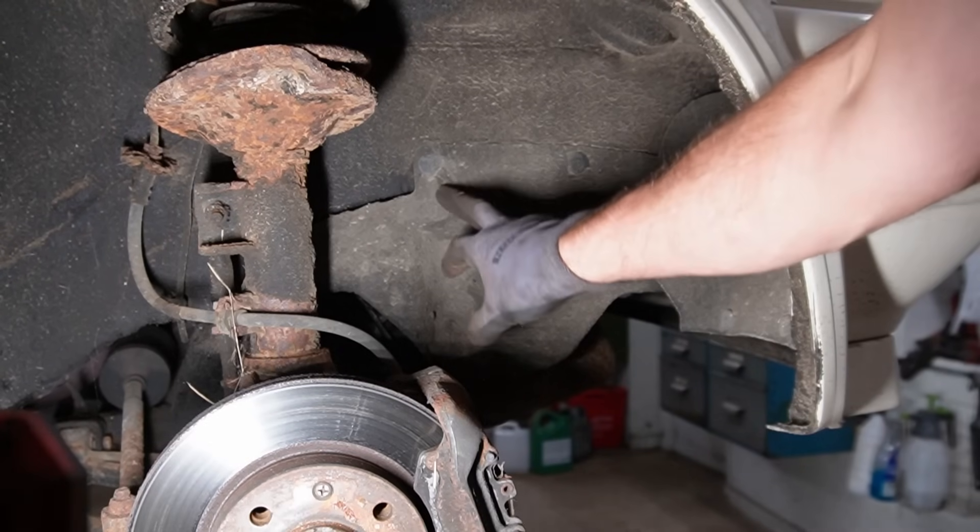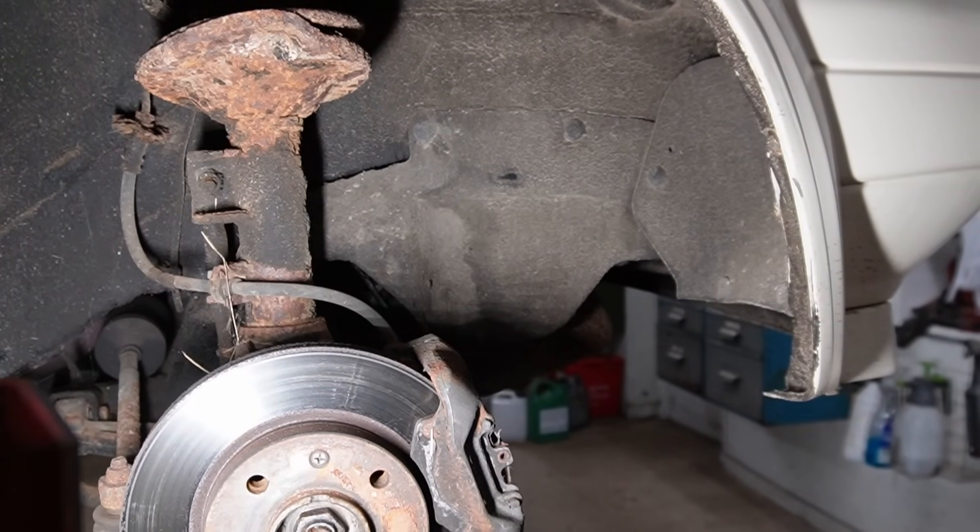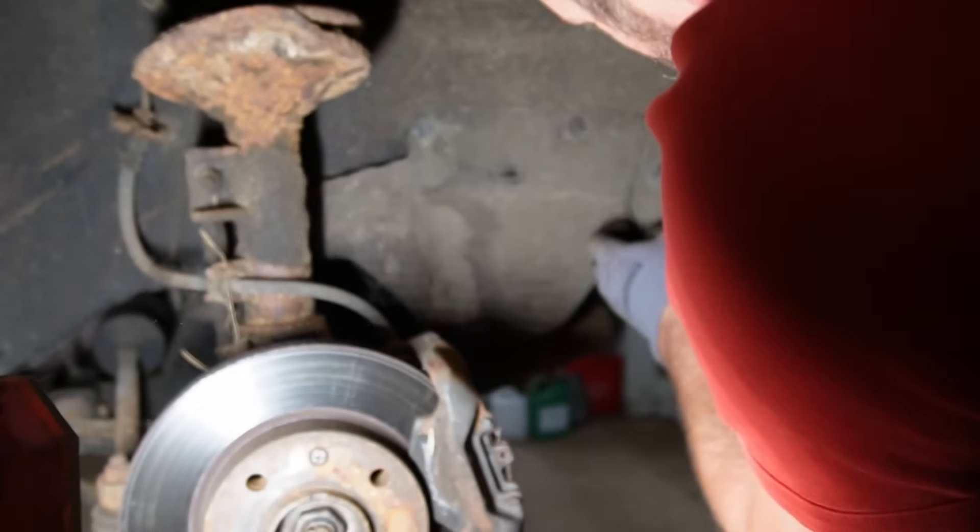This is what I want to remove because that should give me access to the crankshaft pulley. And I guess it's just some clips that clip out.